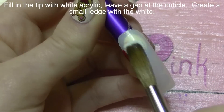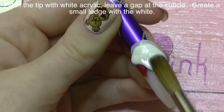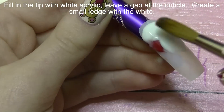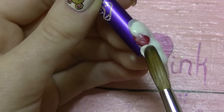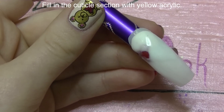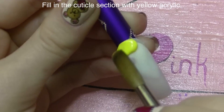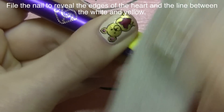Now let that red acrylic set — really, 110% set — so that it doesn't mix with your white acrylic and turn it pink, because that wouldn't be very good at all. You also want to leave a gap above your white that's just a little line for a reverse French tip. Now we're going to be filling in that reverse French tip area with just a little bit of yellow acrylic, and I'm just going to wipe off the excess.